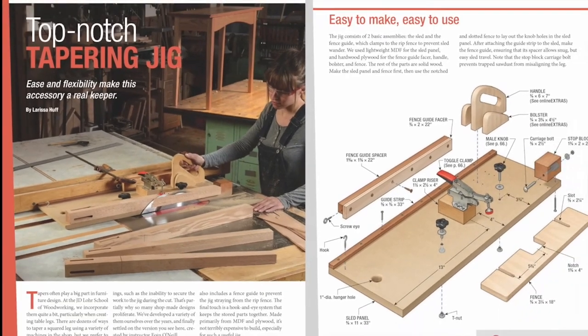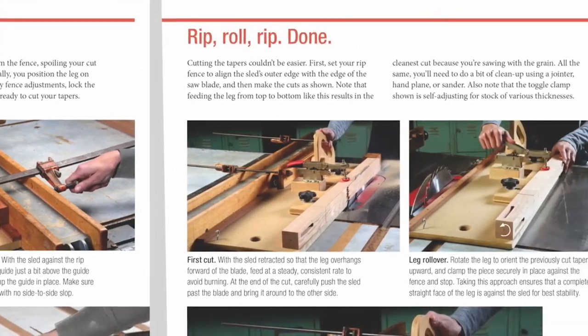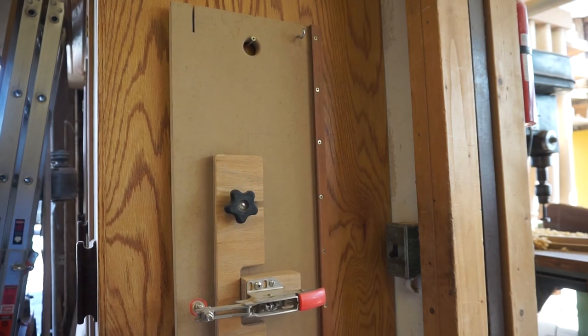Plans for this tapering jig can be found in the article. It's easy to make, easy to use, and will meet all of your tapering needs. With a simple hole drilled into the top and a hook and eye, it's easy to store as well.